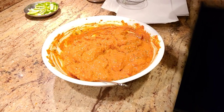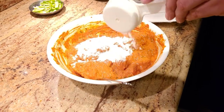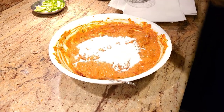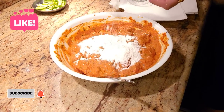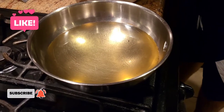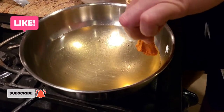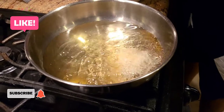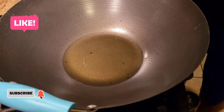Once the chicken is marinated, we're just gonna add a little bit of rice flour and a little bit of cornstarch, then give it a good mix. Once the rice flour, cornstarch, and chicken are combined, we put it in hot oil and deep fry it to make it nice and crunchy.